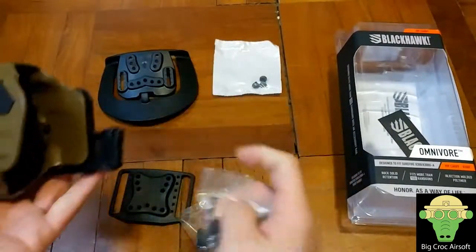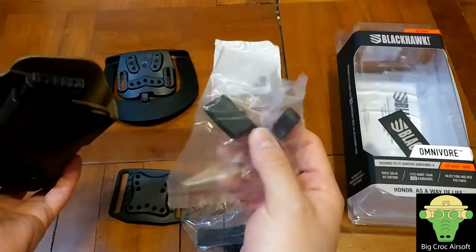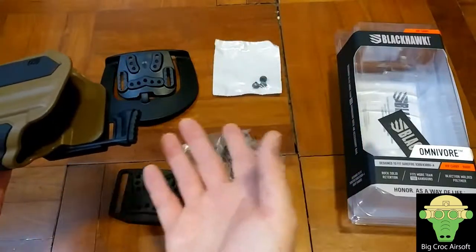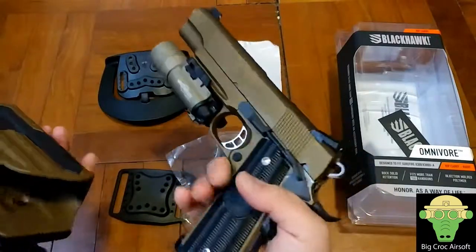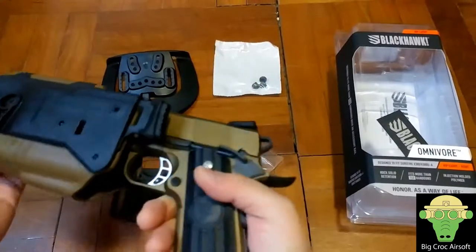So for the thumb visor, it came with the smallest, and they have the medium and larger. They say the smallest is for a smaller pistol, medium for medium size, and large for larger size. For example, I have a full-length pistol with a light — here it is, the RWA Nighthawk Custom JLP.